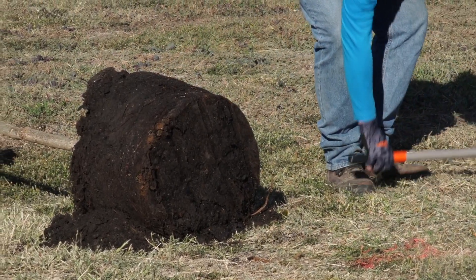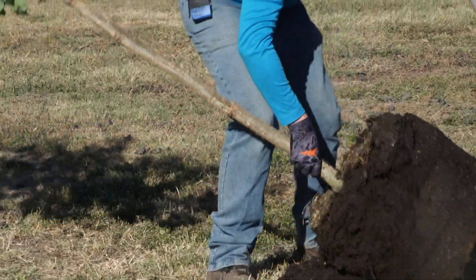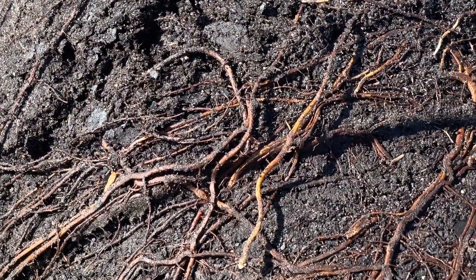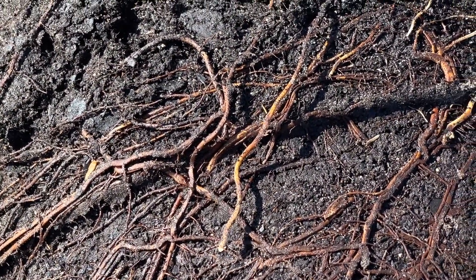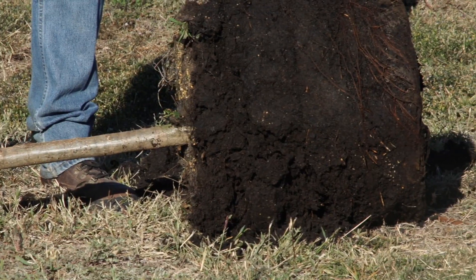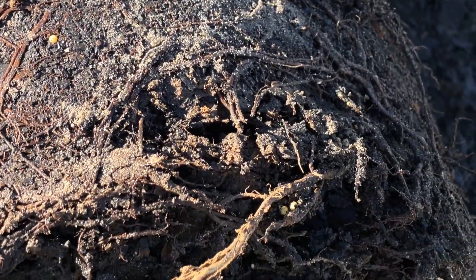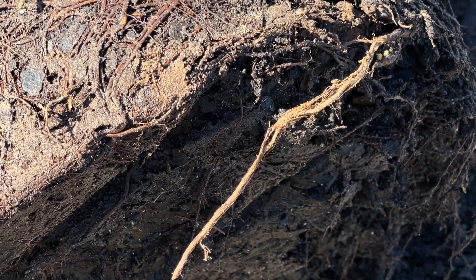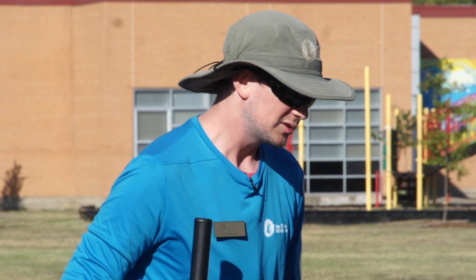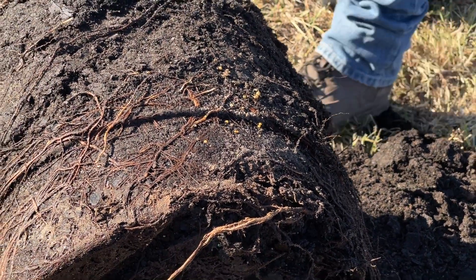That looks pretty good. So the next step — it might be a little bit hard to see — there are roots circling around what we call the root ball, which is basically the part of the tree where the soil and the roots are. This happened because the roots were growing in the container, got to the edge, and couldn't go outward, so they just started circling around the root ball. So what we're going to do is Eddie's going to take a shovel and we're just going to break this up just a little bit.